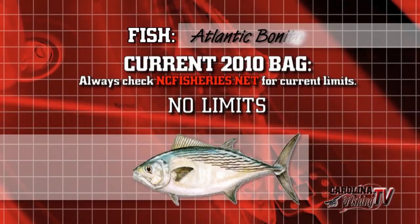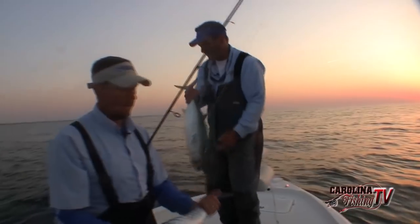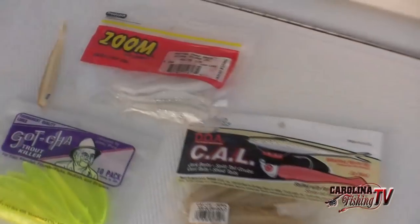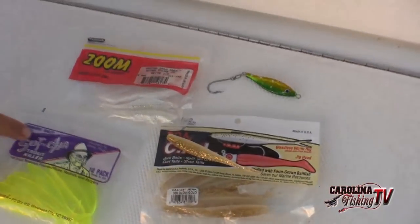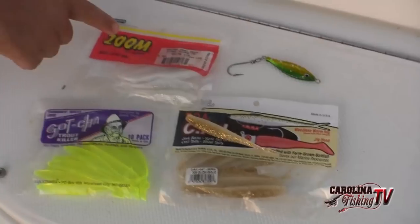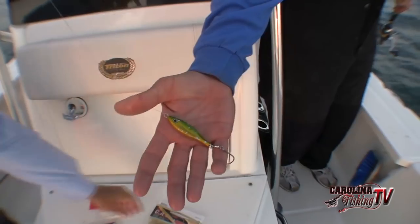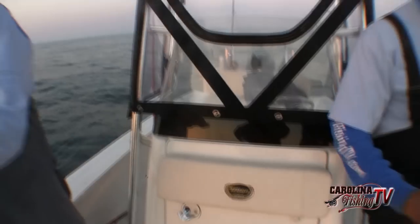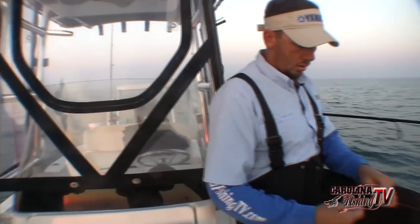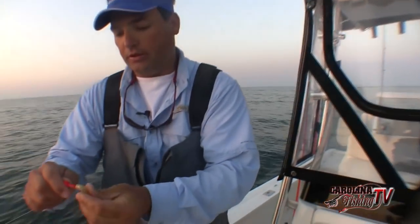Fun to catch, just using standard trout gear. That first one I was using a DOA — like a finesse. But you have your Gotcha trout killer and your Zoom Super Flukes, they all work good. That's a Tsunami, but we use Sting Silvers, Maria jigs, Crippled Herring — anything about an inch to three inches long, a half ounce or so to an ounce. Diamond jigs work good too.